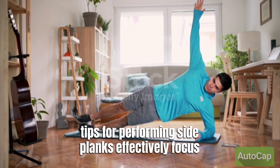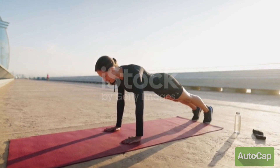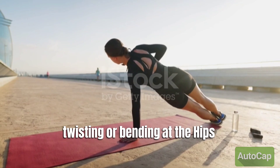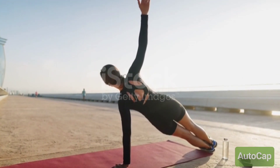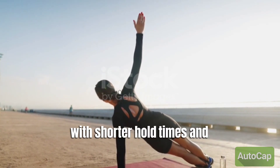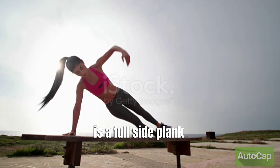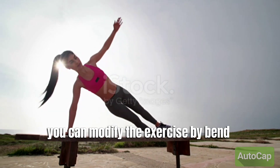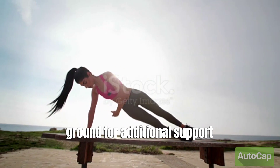Tips for performing side planks effectively: focus on proper alignment and form. Keep your body in a straight line and avoid any twisting or bending at the hips. Engage your core muscles throughout the exercise to maintain stability and control. Start with shorter hold times and gradually increase as your strength improves. If the full side plank is too challenging, you can modify the exercise by bending your bottom knee and placing it on the ground for additional support.